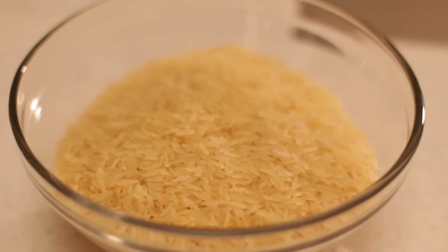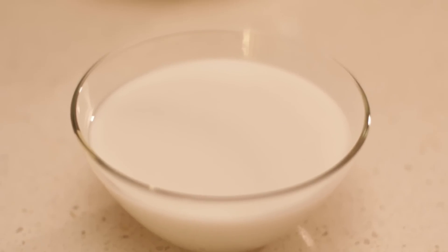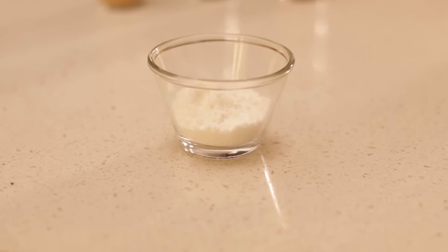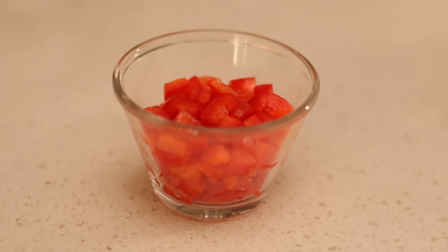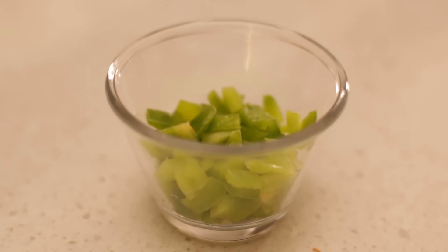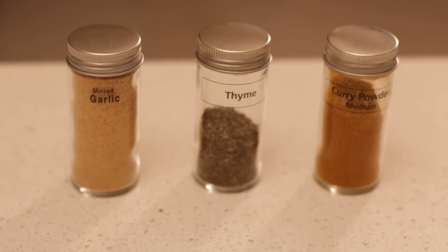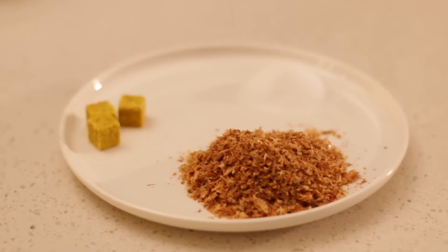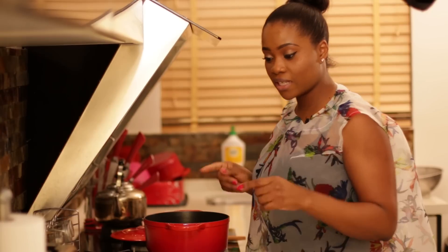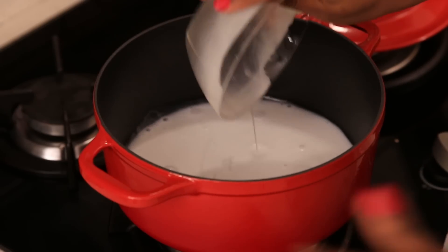The ingredients I'm going to need for this coconut fried rice are: some rice, vegetable oil, coconut milk, coconut powder, and then some vegetables — green beans, red pepper, carrots, sweet corn, green peas, garlic powder, thyme, curry, stock cubes, salt, and some ground crayfish.